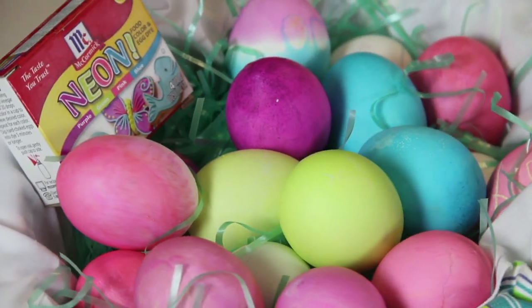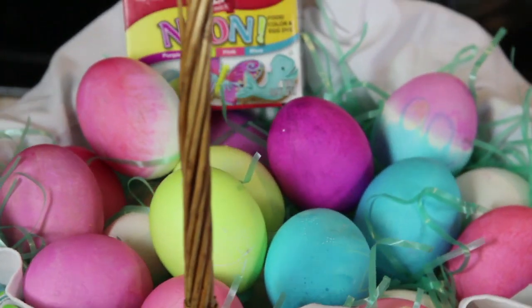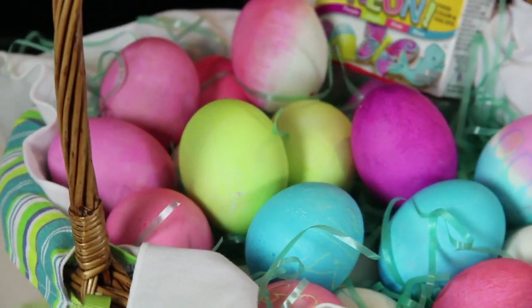Hi, I'm Rebecca Brand and today we're going to make colorful dyed eggs for Easter. This is a great recipe for you to make with your kids. It is the most simple of dyed egg recipes. Let me tell you how this goes.